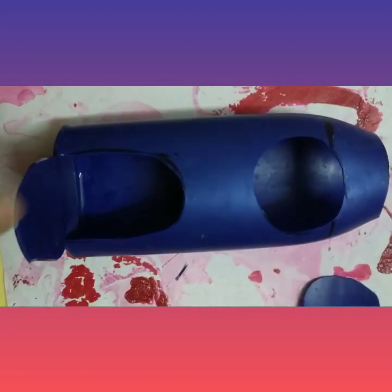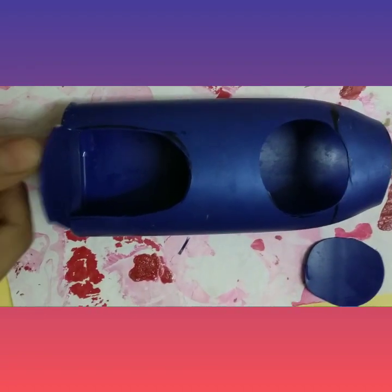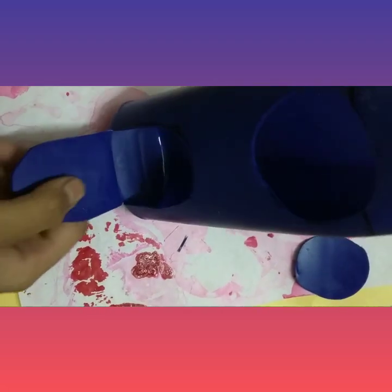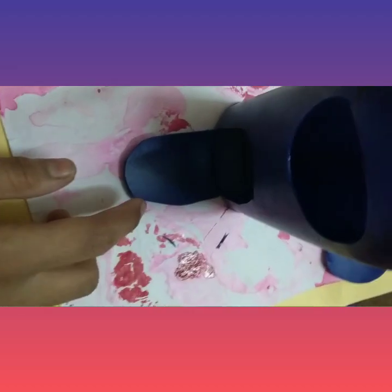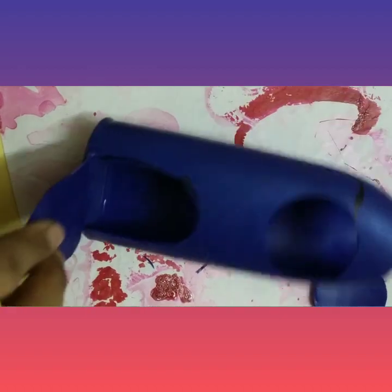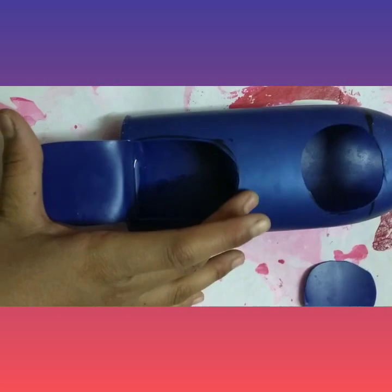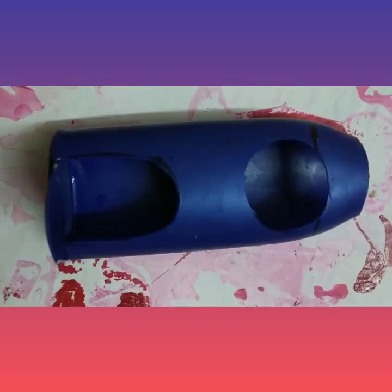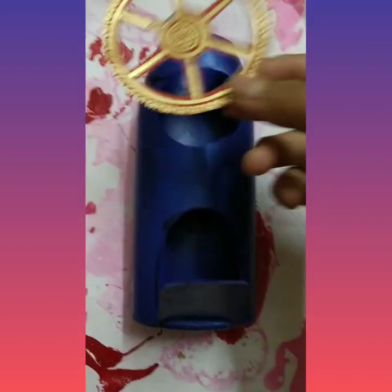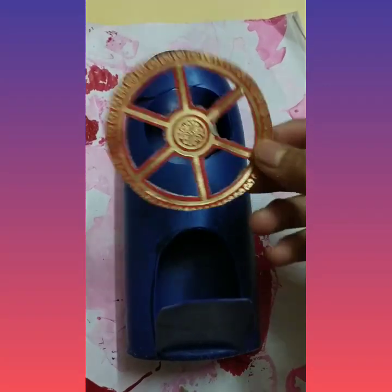The top is cut now. I will cut this circle — you can see the circle is cut. I have also cut this gate. Note one thing: you don't have to cut the whole gate — you have to leave the downward portion. Don't cut the whole bottom, okay? It is necessary for standing this flower pot.